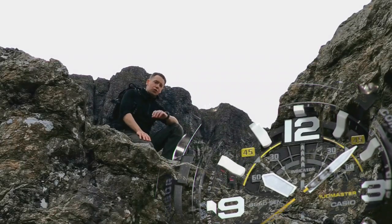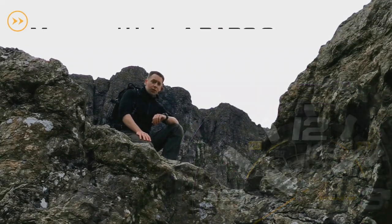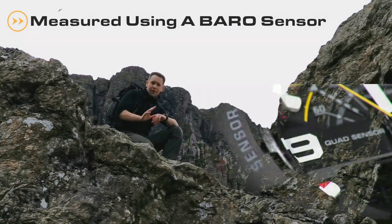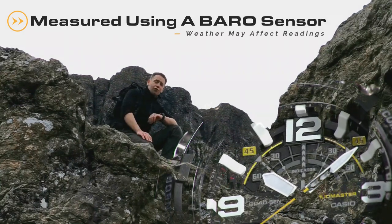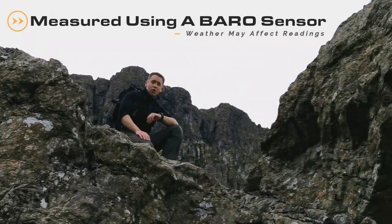It's important to understand that altitude readings are measured using something called a barometric sensor. This means that in some cases, due to changes in the weather, two altitude readings taken from the same location could be different.